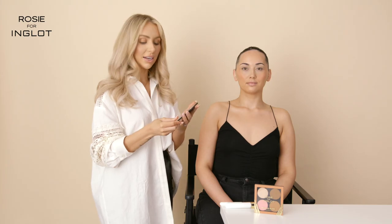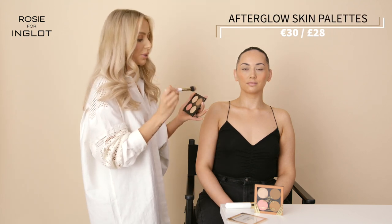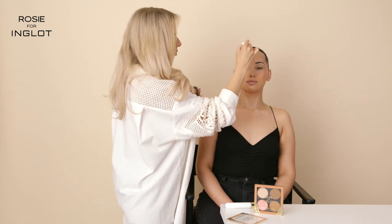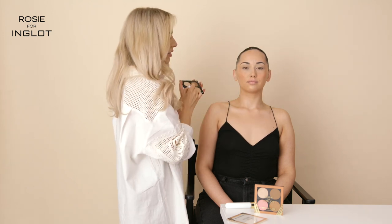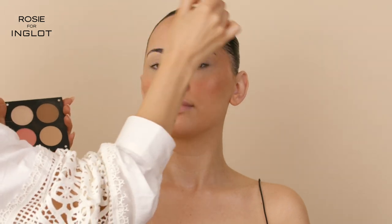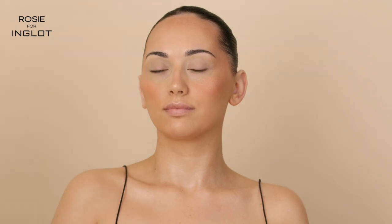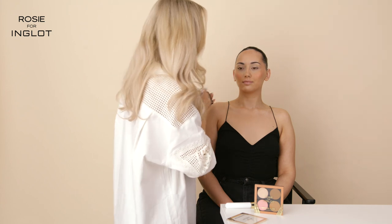Next I'm going to go in with our Afterglow Skin Palette in Champagne Glow. I'm going to add some powder products to set everything we've done with our cream bronzers and blusher, and give an added little bit of glow. It is important to set cream products if you want them to last all day. I'm also reapplying the bronzer on top of where we added our cream bronzer, and I always like to add a little bit on the nose as well — it just gives that sun-kissed look.